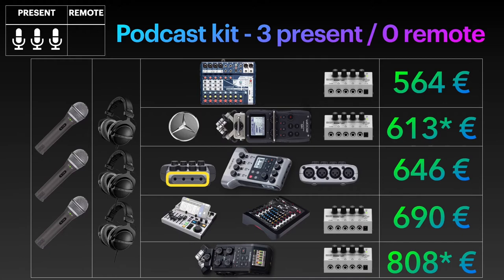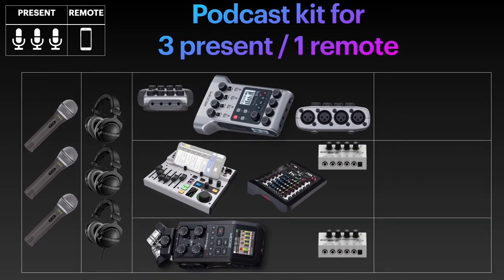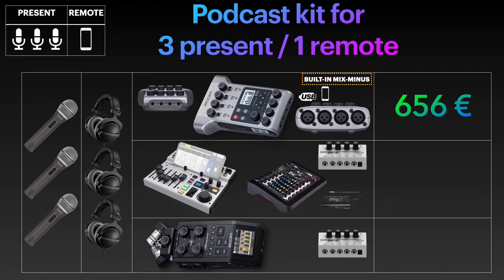The setup will be very similar in the next scenario, where we add a remote guest as well. With the Zoom P4, it's easy — its biggest trick is that for a very affordable price, it has the mix-minus function built right in via phone connection or via USB, ensuring your guests won't hear themselves echoed back. You'll just need an additional TRRS cable and likely a dongle, bringing the kit price to €656. For the Behringer Flow 8 and Allen & Heath kits, you'll need an iRig 2 adapter to set up the mix-minus, and both setups will cost you €756.